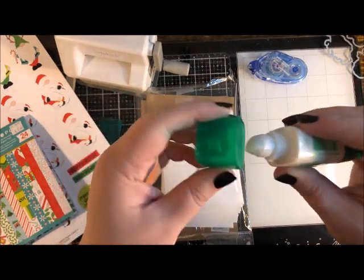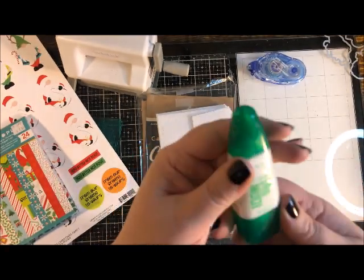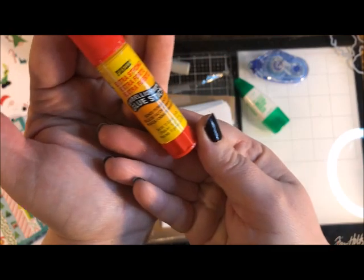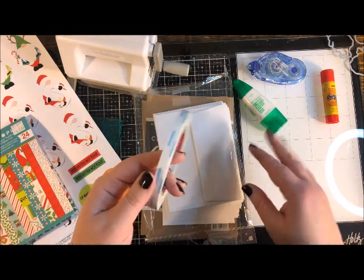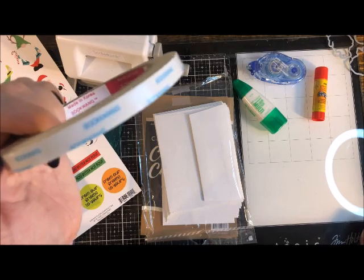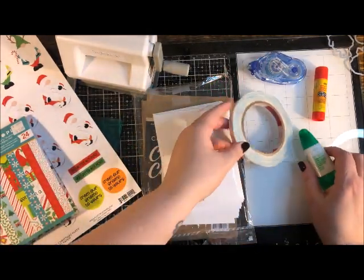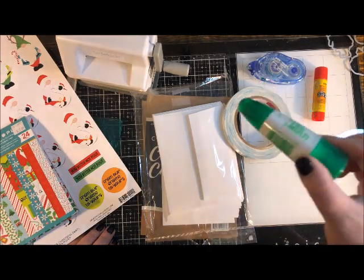The liquid glue I like is Mono Multi Liquid Glue. It comes out white so you can see what you're doing but dries clear. It has two tips — a broad tip and a smaller detail tip. You can also transfer it into smaller applicator bottles for fine detail work. Alternatively, a glue stick works well, and if you want really strong tape, score tape is fantastic and very strong-holding.